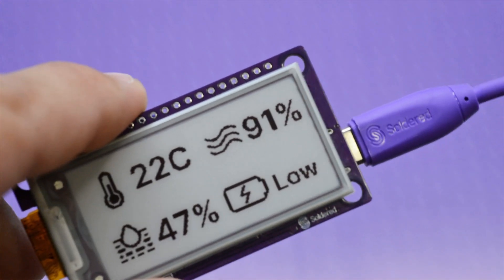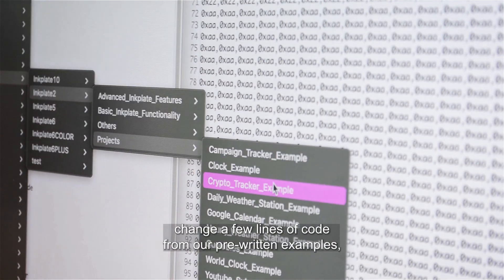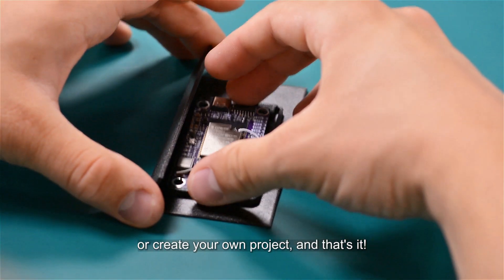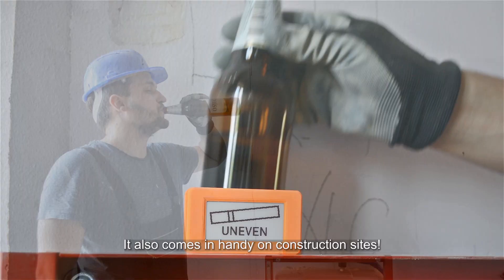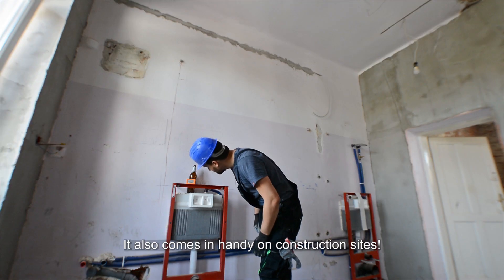Just plug in the USB cable, change a few lines of code from our pre-written examples, or create your own project, and that's it. It also comes in handy on construction sites.